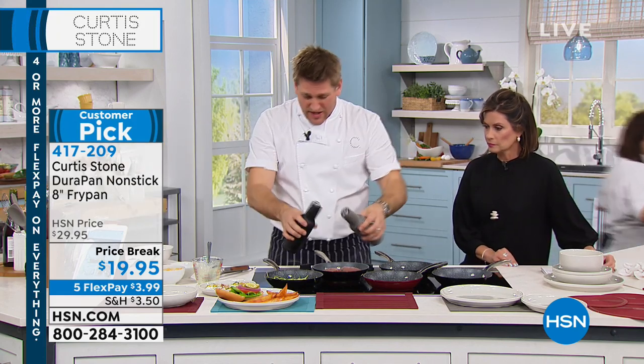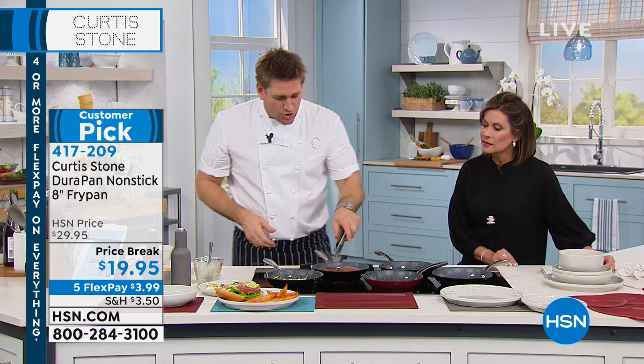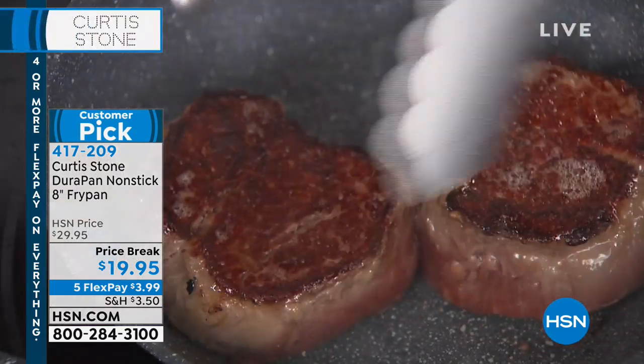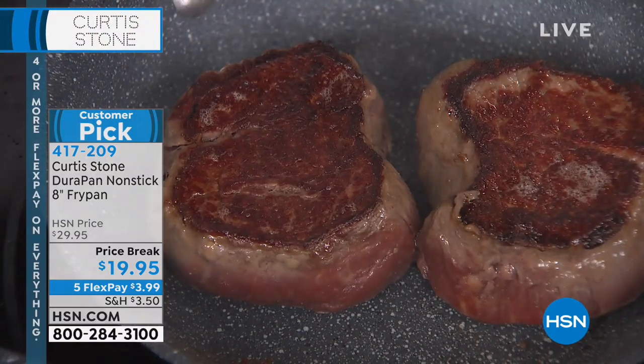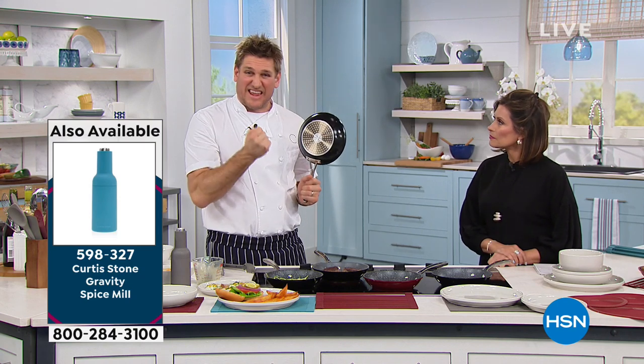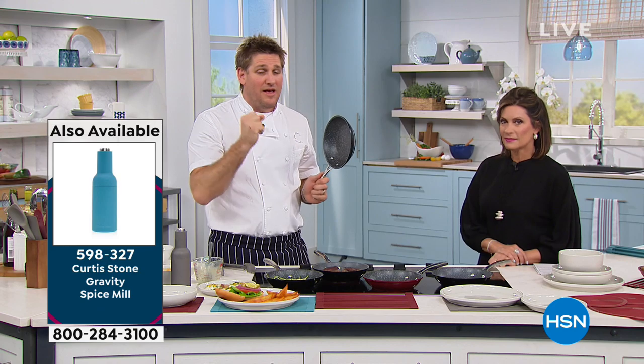I'm warning you guys, if you want these, grab them while you can. Have a look at the caramelization we get on these steaks — gorgeous golden brown, edge to edge. Why edge to edge? Because of how we build it. We build this with aluminum. We put that stainless steel disc on the bottom of the pan, which gives it that extra strength. Five layers of that DuraPan interior — that's what makes it so strong and so durable.